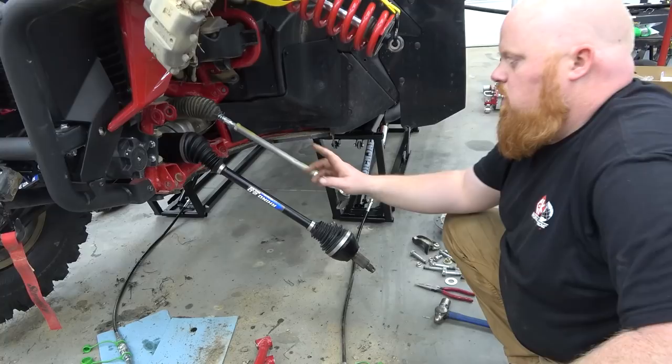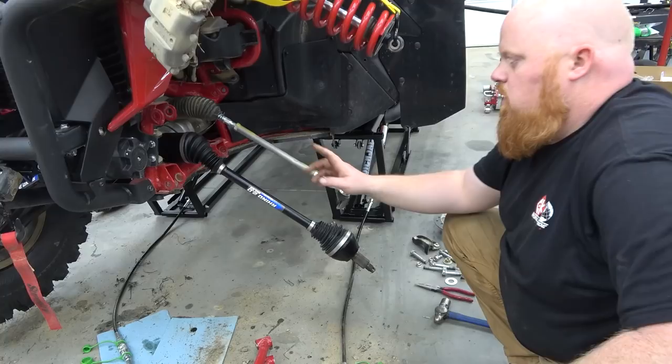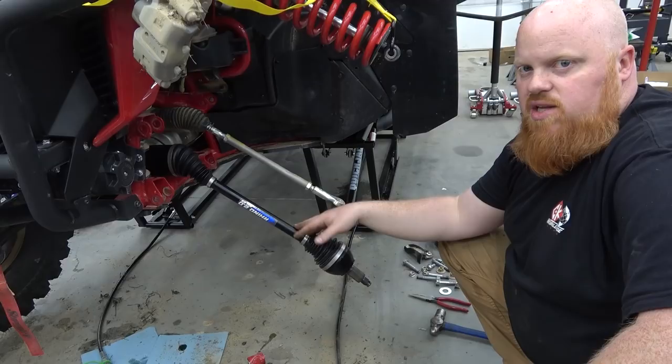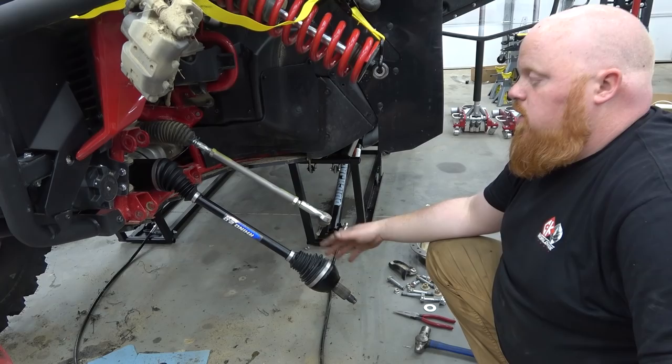We have our new CV axle installed. When you pull these CV axles, it's going to leak some differential fluid out of the front — the rear does not, but the front is known to. It would probably be a good idea to order Honda's special gear oil for this. I got it on Amazon for $10 a quart, and you only need one quart. We need to make sure when this is all done to fill up our differential.